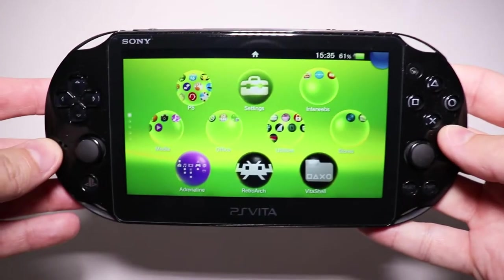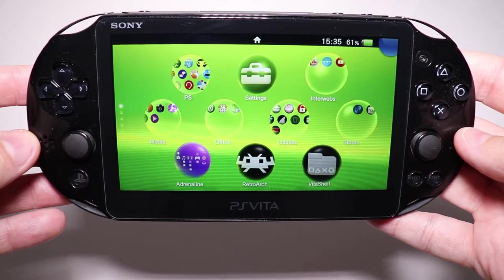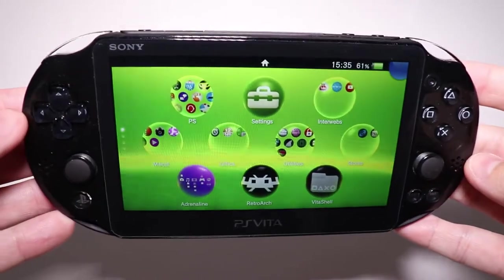Hello, this is my PlayStation Vita. My PS Vita is better than yours, for a few reasons.